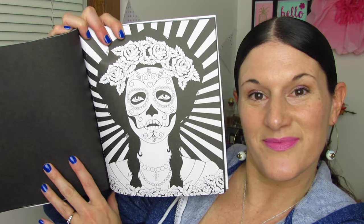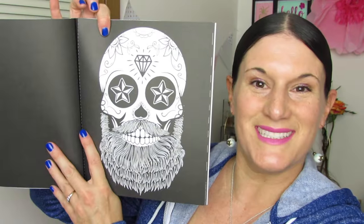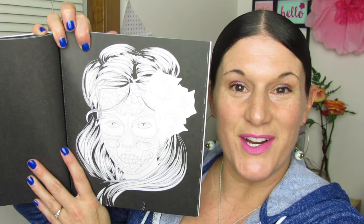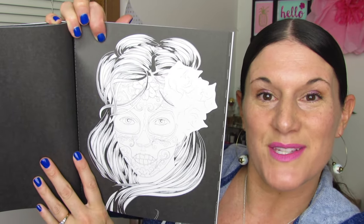Look at this one. And I love this one. This one's kind of funny — it's cute. We're going to go ahead and stop here on this beautiful page. I just think she looks so, so pretty. I just love this one.